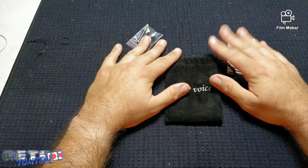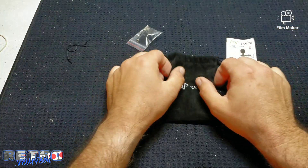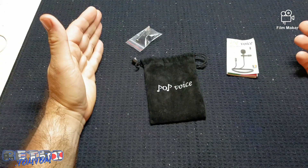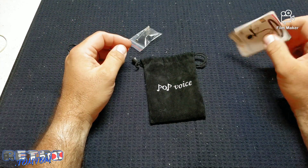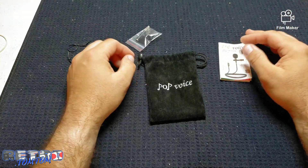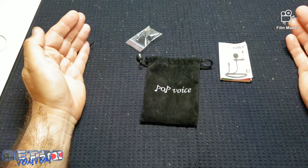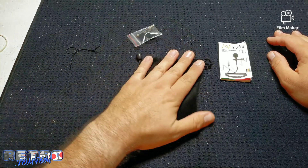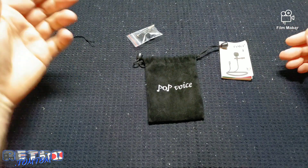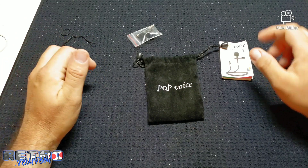This is Retro Tom Tom with my quick product review on the Pop Voice microphone with the 16-foot cord. I give it at least four out of five stars. The only thing that could be better is if it were wireless, but then it would cost a lot more due to the technology involved. For less than ten dollars — nine dollars and some change — if you're looking for decent quality for your phone and YouTube videos, it's definitely a very great option.